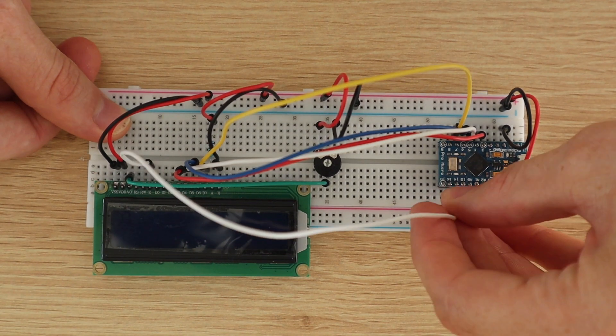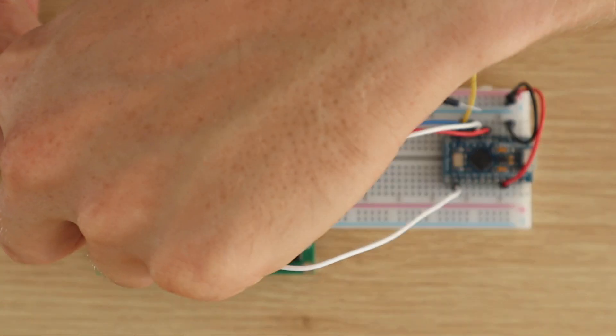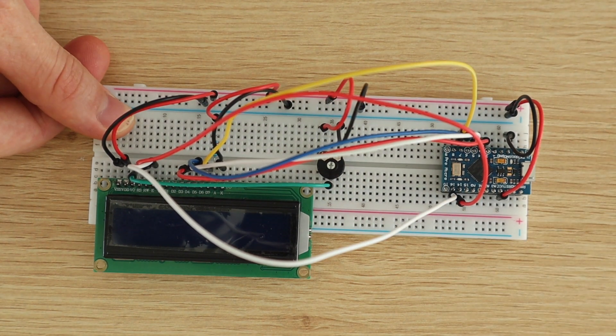I first assembled the components onto a breadboard to test them out and get the code running before installing them into the housing. Let's have a look at the build process.